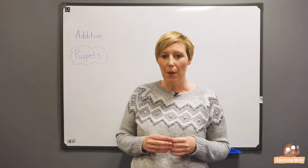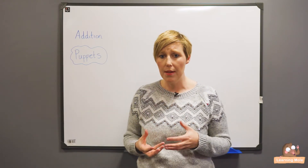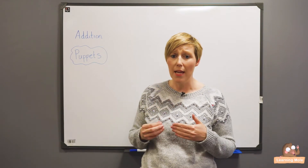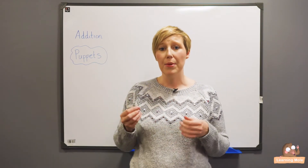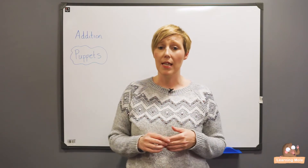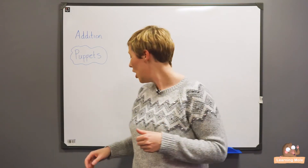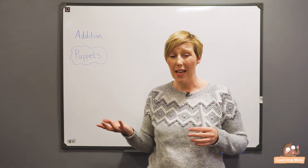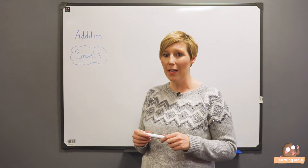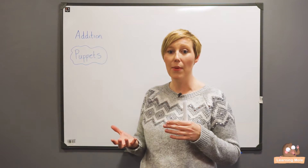I would tend to use puppets not just to ask the children questions, though they can be used for that, but you can actually use them to turn it on its head a bit. A lot of the time my puppet would make mistakes and the children would have to think about what mistake the puppet has made and be able to correct it. So if you don't have a puppet or a budget to buy one, just make one out of a sock, and I would encourage children to make their own little sock puppets as well.